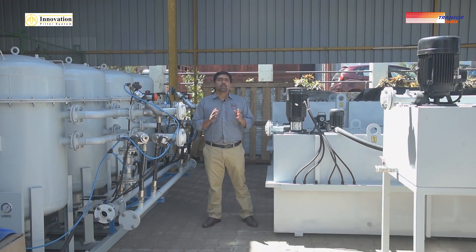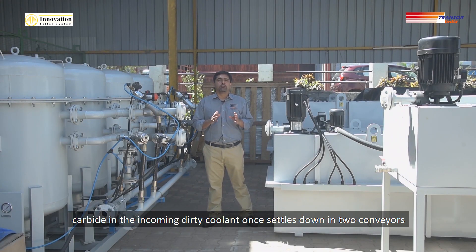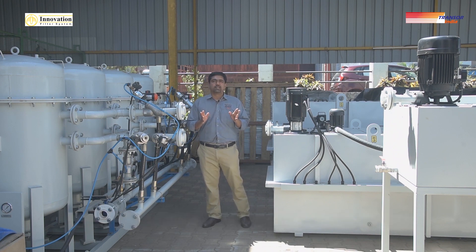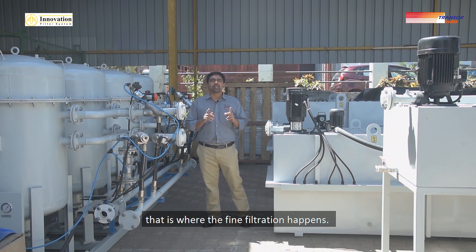Once the carbide in the incoming dirty coolant settles down in the two conveyors, that is where the magic starts — that is where the fine filtration happens.